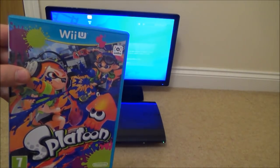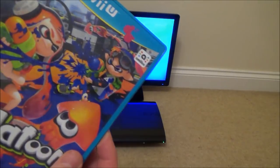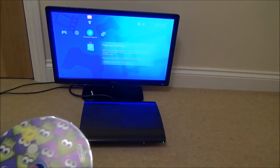Hi, in this video today we're going to see what happens when we put a Wii U game into a PlayStation 3. So the game we're going to try is Splatoon, and it's going into a PlayStation 3 Super Slim.